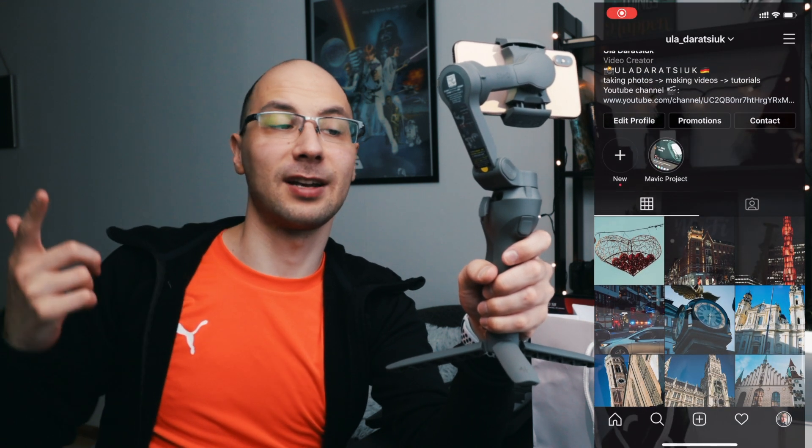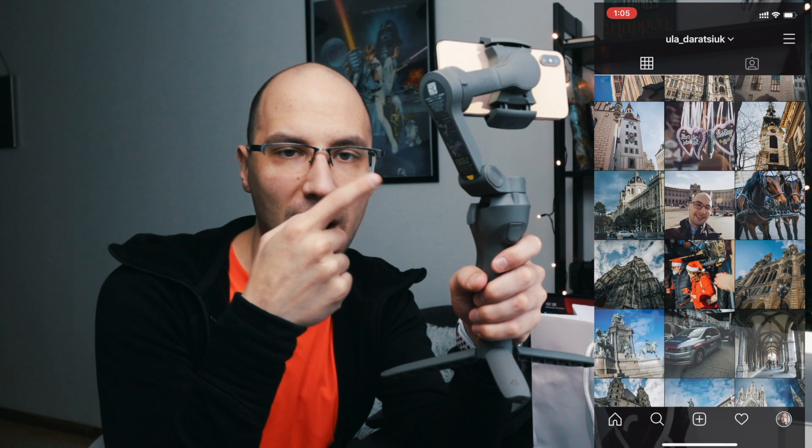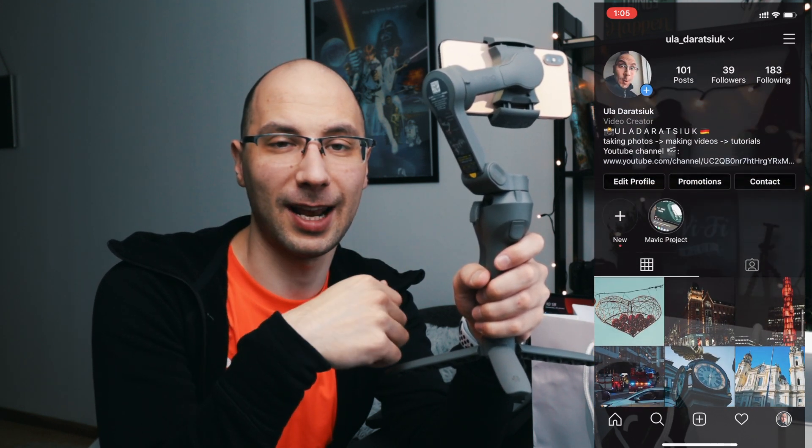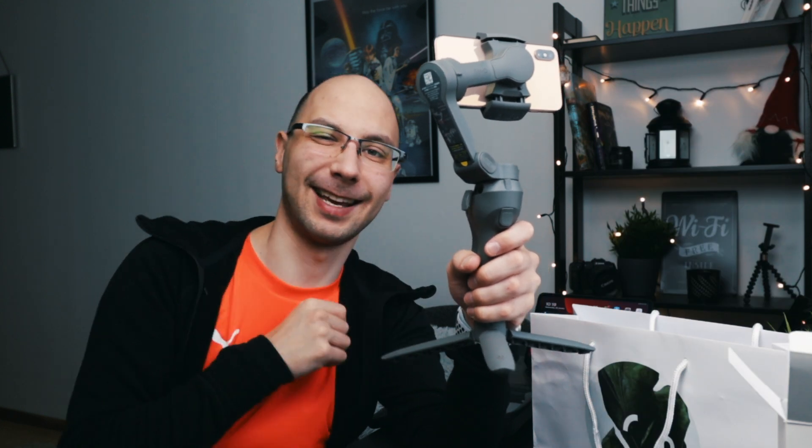Later I have a video where we'll take a look at the new camera in the iPhone 11 — that will be the next stage. This was just the first stage and the first tool I recommend if you're just starting out in cinematography or videography. Stay tuned and subscribe to my channel if you like what I'm doing. I'll put the link to the DJI Osmo Mobile 3 combo in the description. See you in the next video soon — take care, bye.